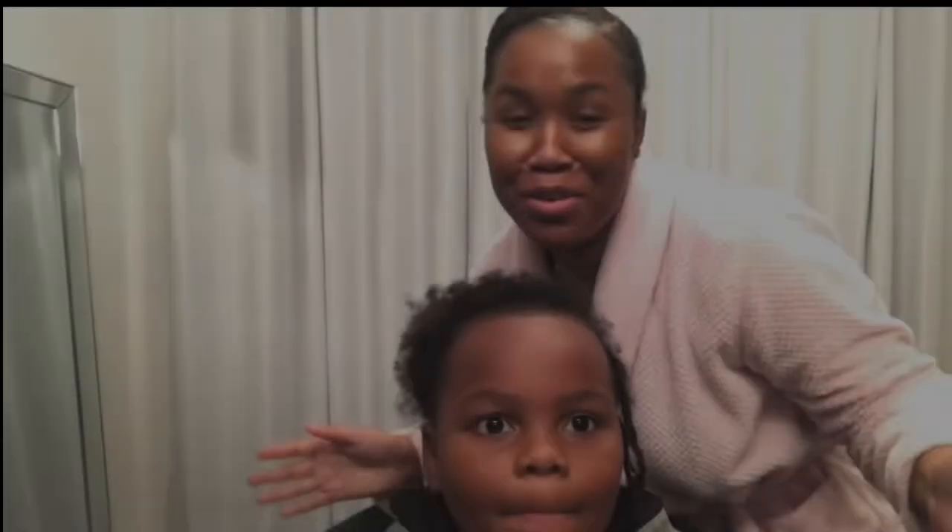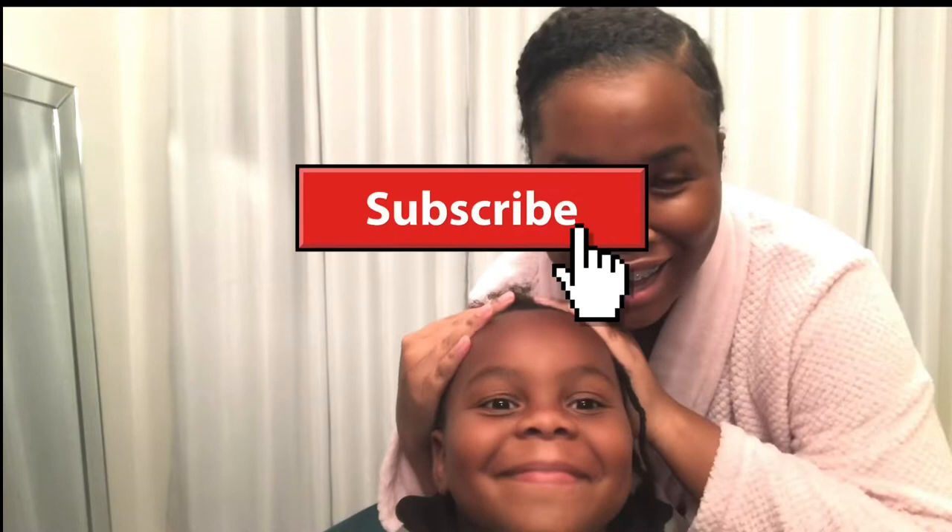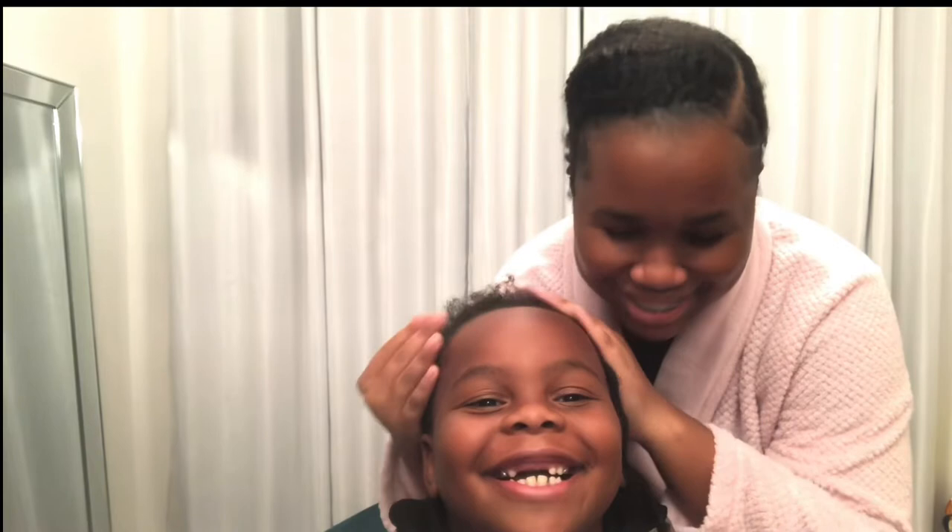What's up you guys, welcome back to my channel, I'm Risha Marie and this is my little cousin — say hi. Hi! Tell me your name. My name is Malik. Y'all know him from the last video where we did his hair.